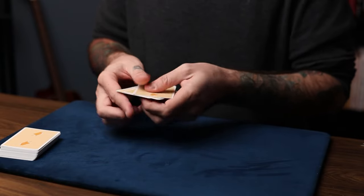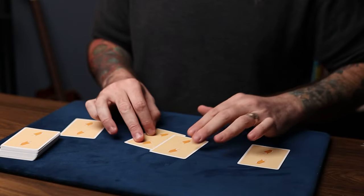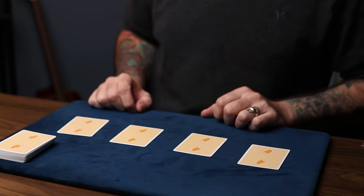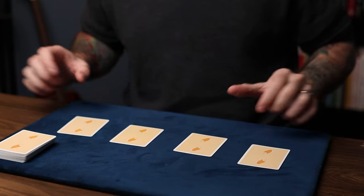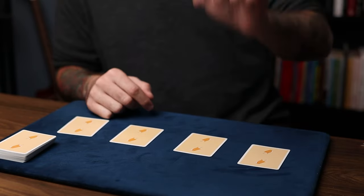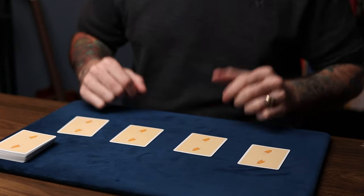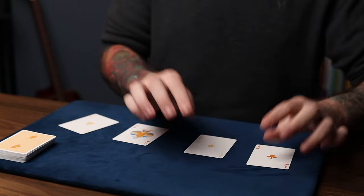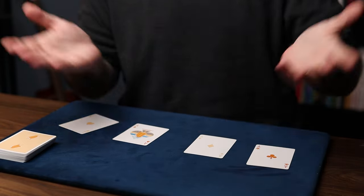So somebody mixes them all around and puts them in a row. Say this time, I want each of you to touch one of the cards and whoever has that ace wins the game. They all touch a card, and say on the count of three, turn your cards over — whoever has the ace wins. They all do that at the same time — boom, boom, boom. And of course, everybody wins because they're all aces.